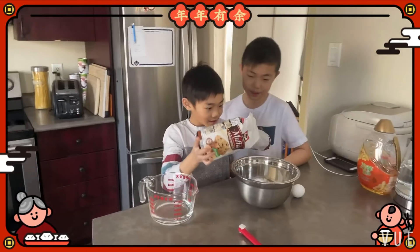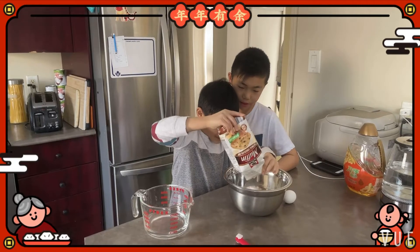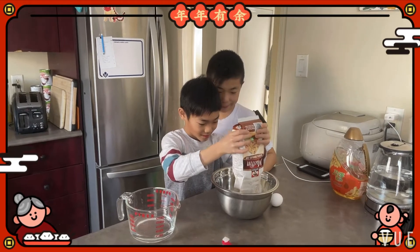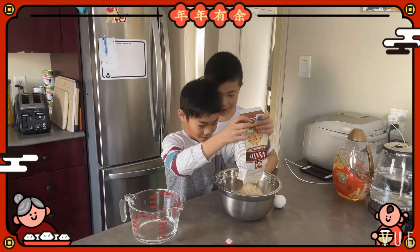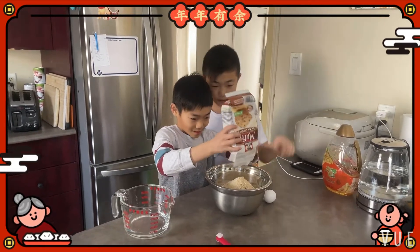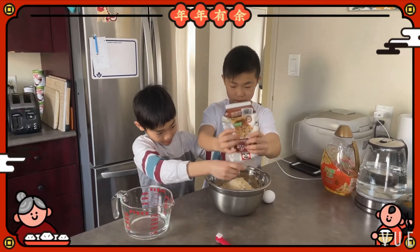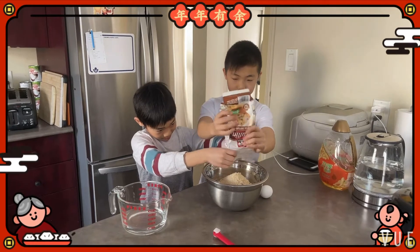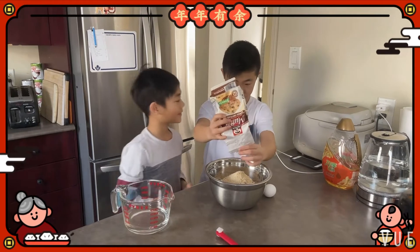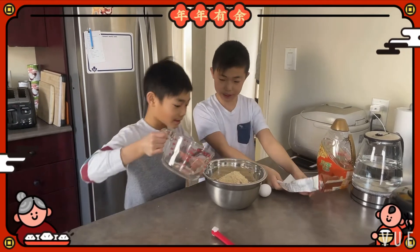First of all we put the flour. Then we put the water.